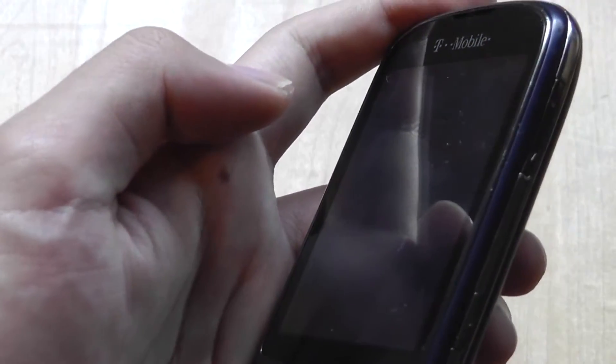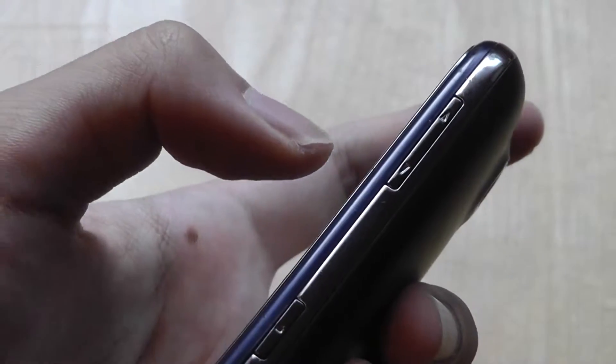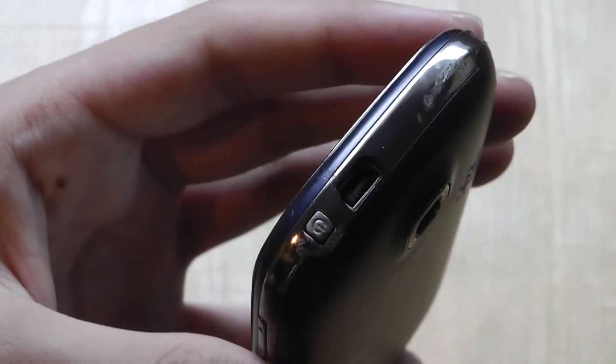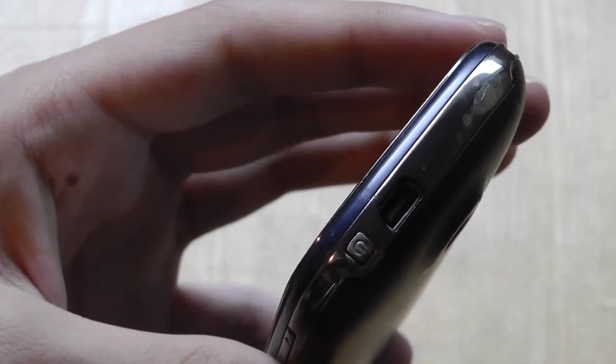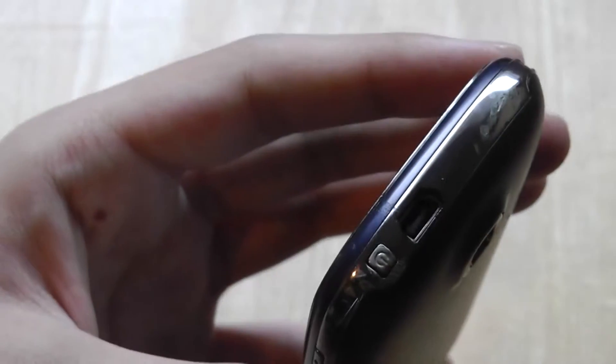You also have the ability to use the shutter key as a lock/unlock key for the touchscreen, which is a pretty nice feature. The top features a dedicated volume rocker switch that's raised above the surface and easy to press. The top also houses a mini USB port for charging, syncing, and headphones, since unfortunately the T-Mobile Tap does not have a standard 3.5mm headset jack. However, it does have stereo Bluetooth if you want to use wireless options.